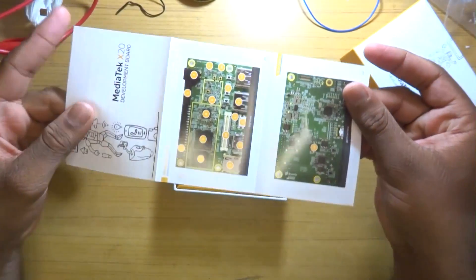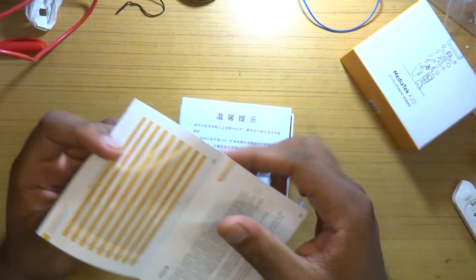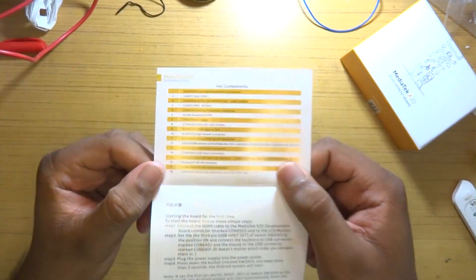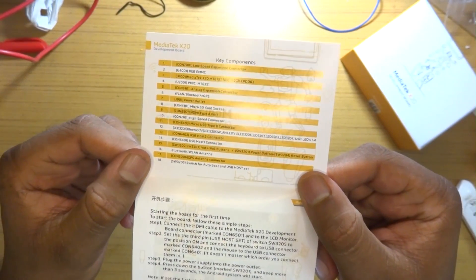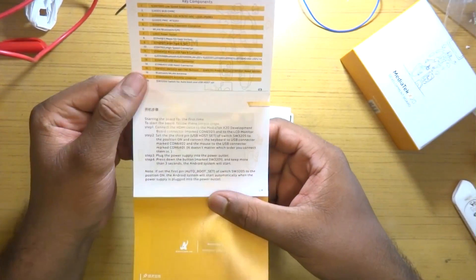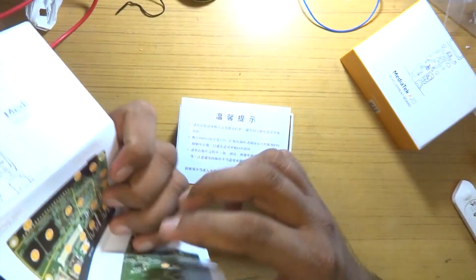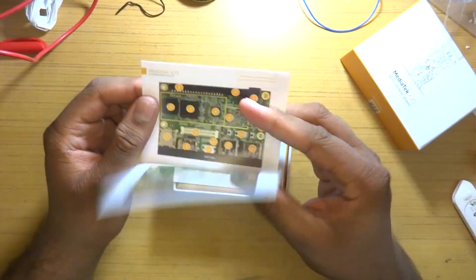The board is powered by the Mediatek Helio X20 SoC, which has a 10-core CPU consisting of 3 clusters. The most power-efficient cluster has quad Cortex-A53 cores clocked at 1.4 GHz. A balanced cluster consisting of quad Cortex-A53 cores clocked at 1.85 GHz. And lastly, the most powerful cluster contains dual Cortex-A72 cores clocked up to 2.3 GHz.